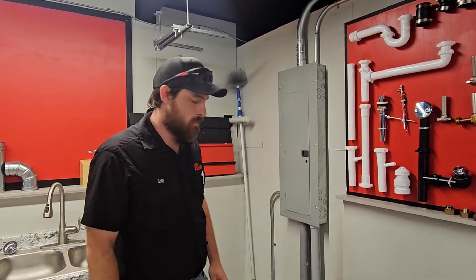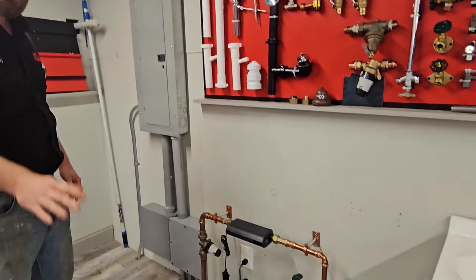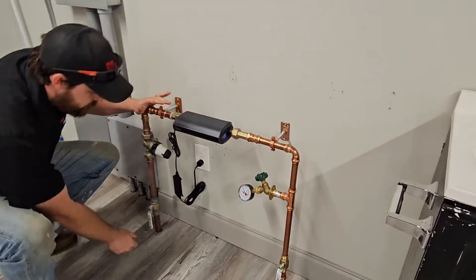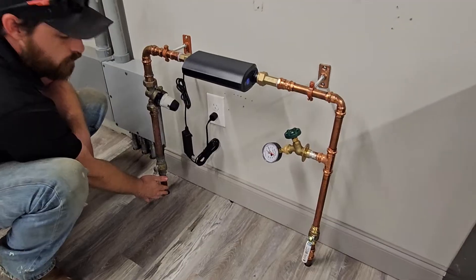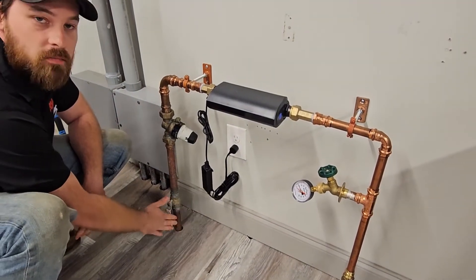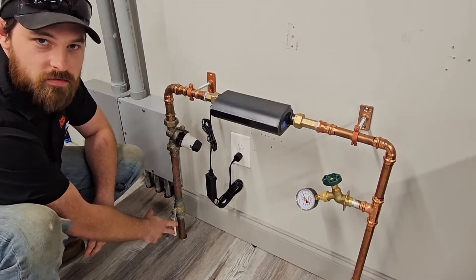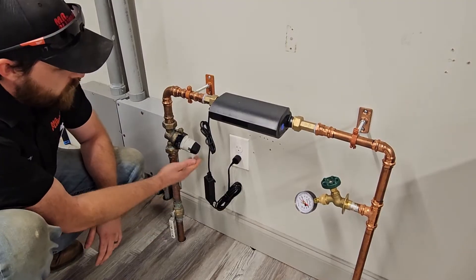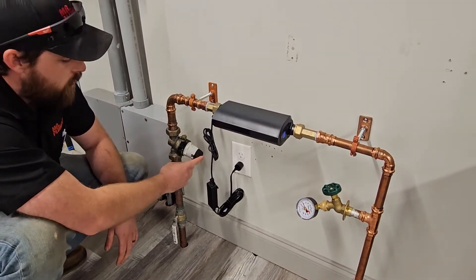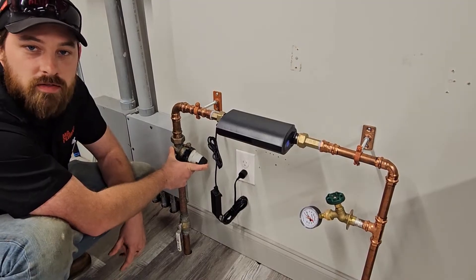Hey guys, welcome to the wet lab. Here we have a pressure regulator valve. So if you imagine in your house, this water line is coming in from maybe your basement somewhere, coming in through the wall. You've got your main shut off valve to your house — if there's an emergency, obviously you shut this valve off and the water stops until you can call a plumber. Here we have a pressure regulator valve — this is kind of the control center of your entire plumbing system in your house.